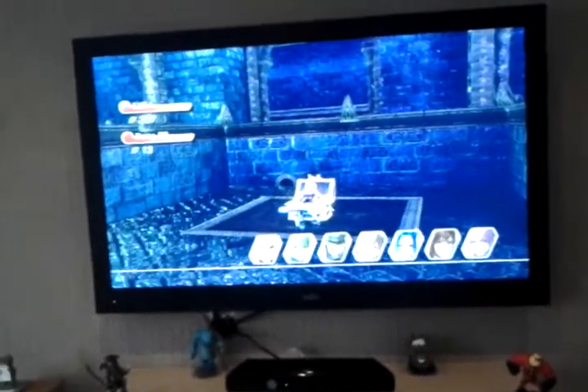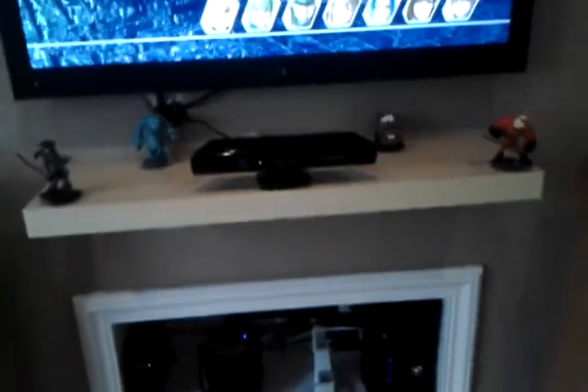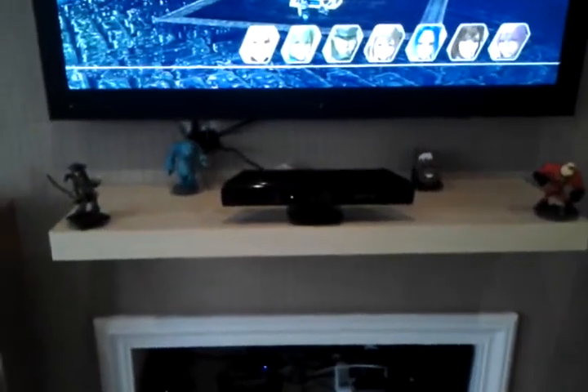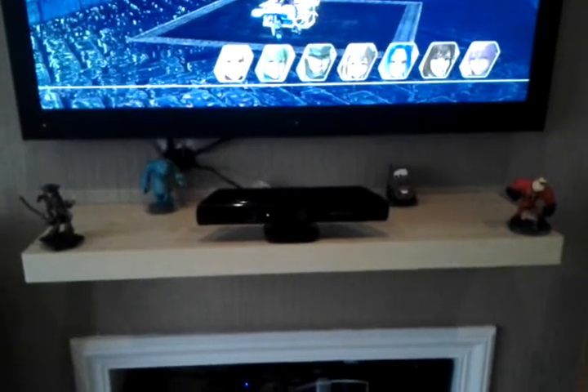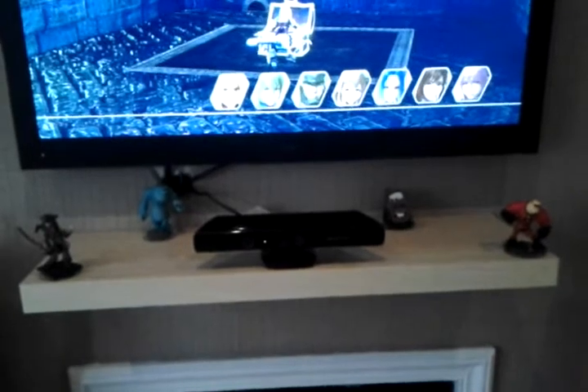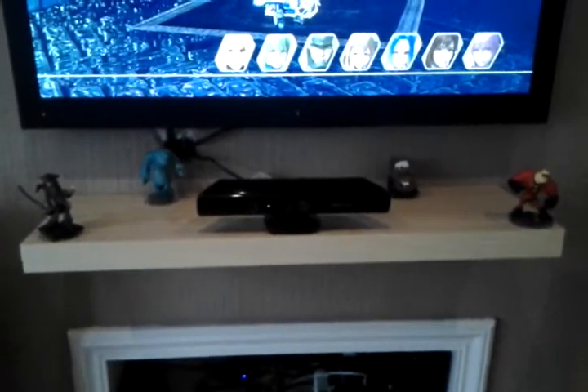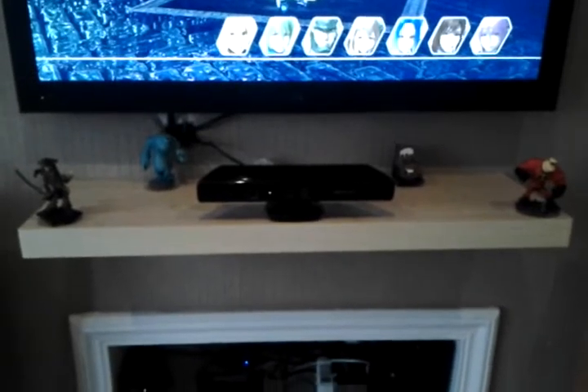At the moment you can see Star Ocean which my wife is currently playing. Now the little figurines are the Disney Infinity and that is my youngest boy's. My eldest collects Skylanders and the other one Disney Infinity, so it's cost me a hell of a lot of money. Also you've got the Kinect bar there as well which you can see.